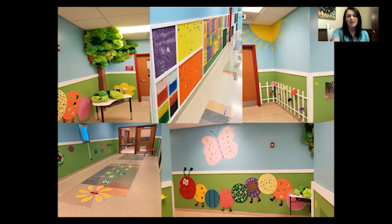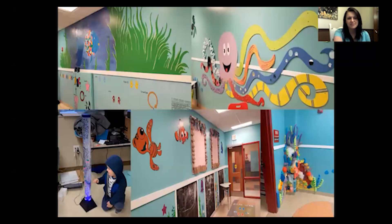In our hallway, we have an earth side and a water side, and both sides do have electronic paint. This is our water side. There are tons of things to touch, but we didn't have anything that necessarily made sound — and that's where the electronic paint came into place.